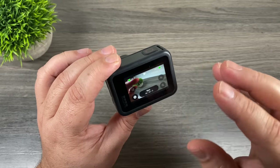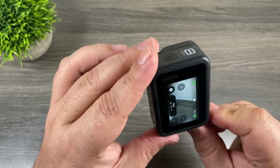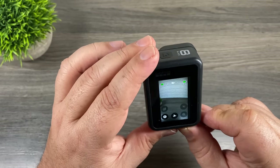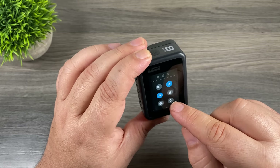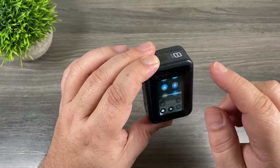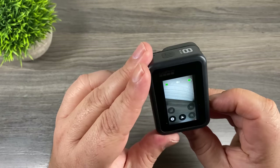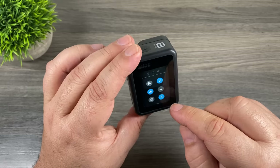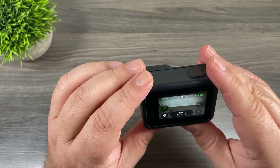Sometimes you need to lock the orientation. For example, if you're filming in 9x16 you don't want the screen to change. Swipe down to get your settings and click the orientation lock button — the orientation is now locked and it doesn't matter how you turn the camera, it's going to stay in that 9x16 format. To unlock it just hit the button again and it'll go back to normal.